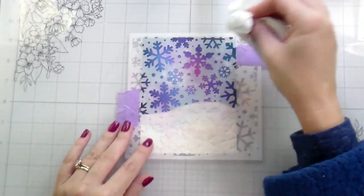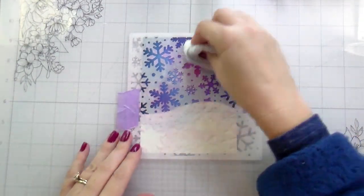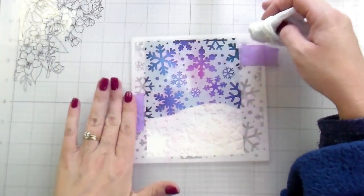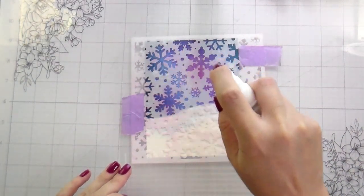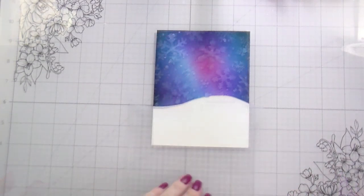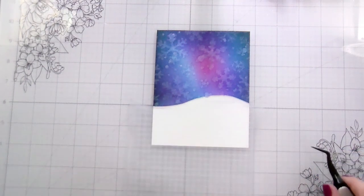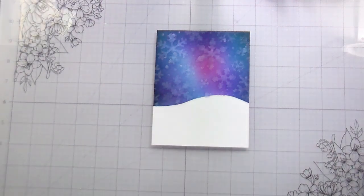I am going to do this in combination with spritzing on some iridescent spray. The one I used is from Hero Arts, but there are a couple of different ones on the market, or you could use different distress sprays if you wanted to do a color. So here I'm just using the iridescent — it is slightly pink in color — and then once I have that down I'm just going to remove my stencil. It doesn't look like much now but we're going to take the heat gun to it and once it gets dry it really shows up well and it's so pretty because it's all shimmery. It's a subtle way to just add a little bit more interest into the background.